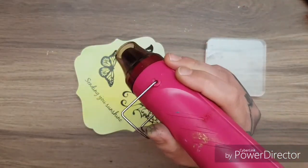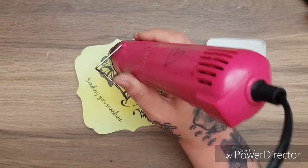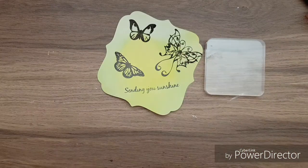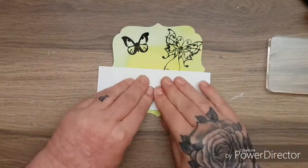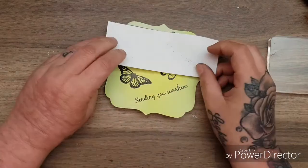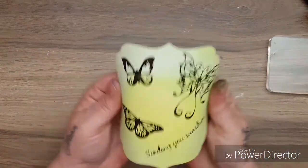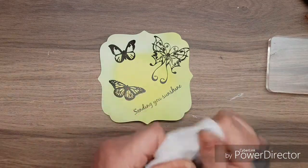I could have used the archival ink but never mind, we've used this now. I'm just going to take some scrap paper and go over it to make sure it's totally dry. Versafine ink does take such a long time. Then I'm going to take some of the ink off my fingers because I'm staining everything.